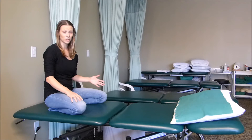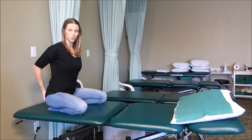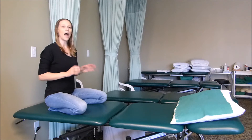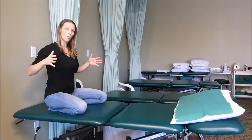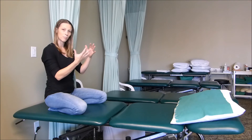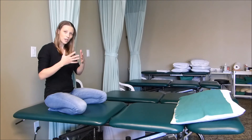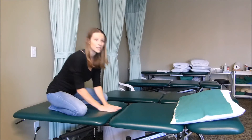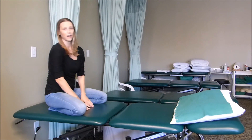Now for my pelvic floor ladies, what I want you to do when you're in the stretch is imagine the two bones on either side of your butt. As you take a deep breath in, imagine those two bones are moving away from each other, allowing the pelvic floor to relax. So lean forward, take that deep breath in, imagine those two sit bones moving apart, then breathe out through your mouth and sit back up.